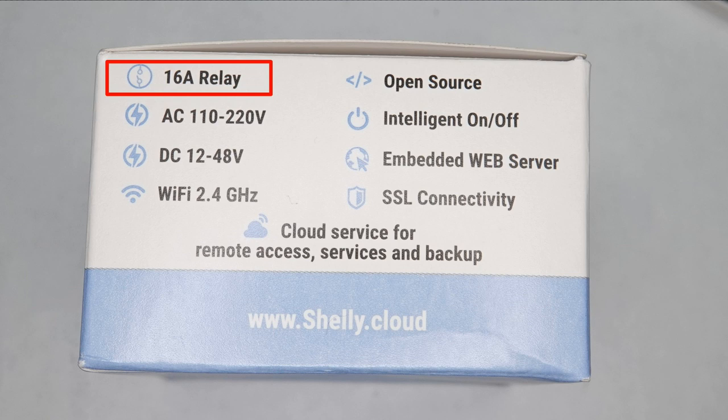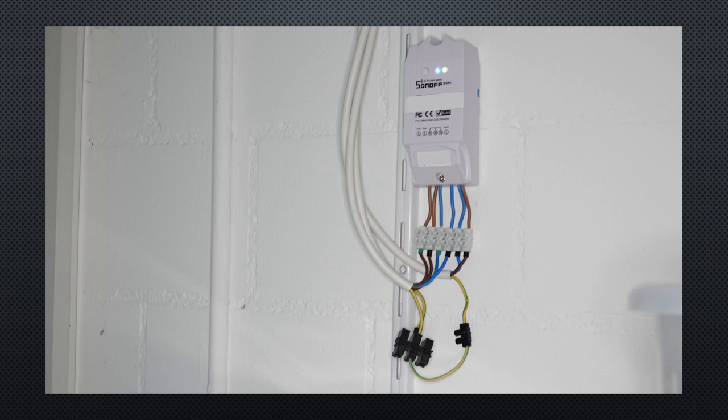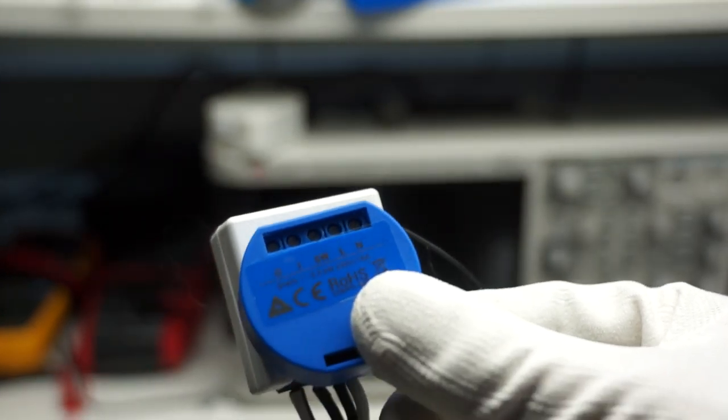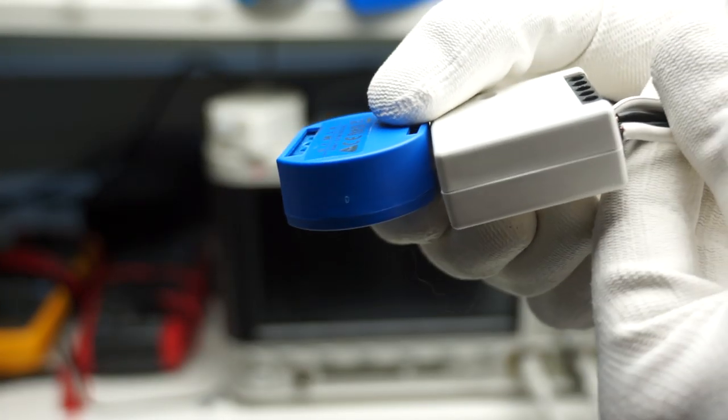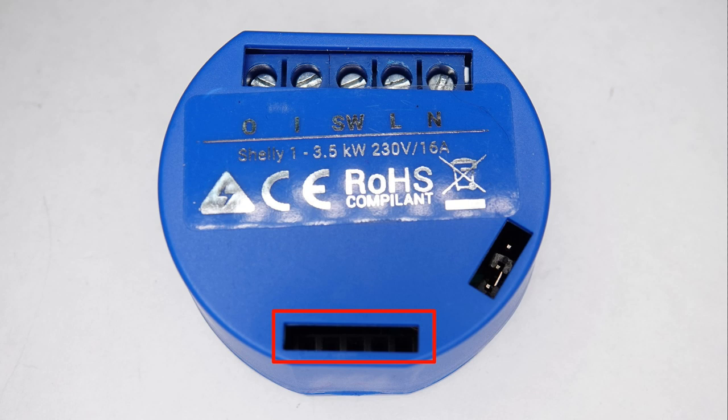If we open the Sonoff, we see a conflicting message on the relay — is it now rated for 10 or for 16A? I tend to assume that the 16A is certified under different conditions and the relay will not burn before the fuse trips. But maybe somebody knows more. They still have no protecting earth pin, which is probably not so important if you mount it inside a switch — in this situation you can connect earth outside the device. How does it compare with a Shelly 1 in size? They are very similar. The Shelly is still smaller, also because it is somehow round.